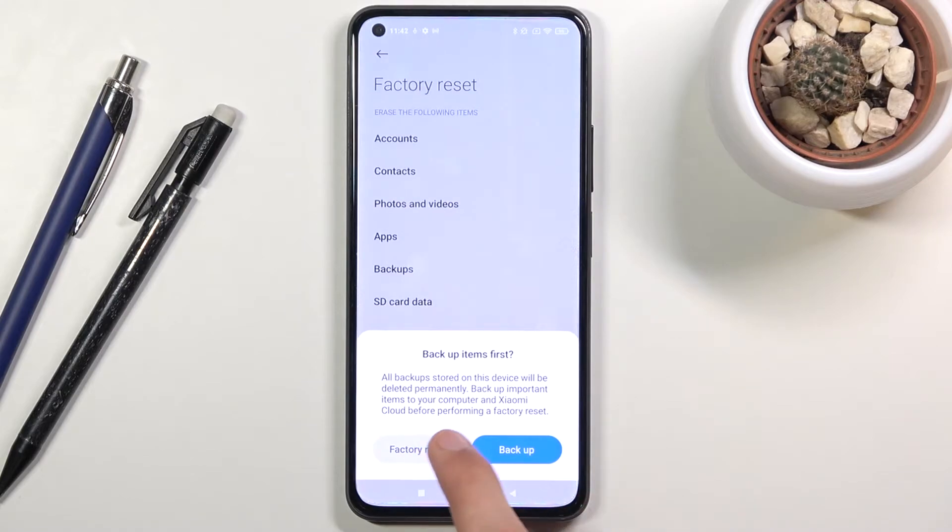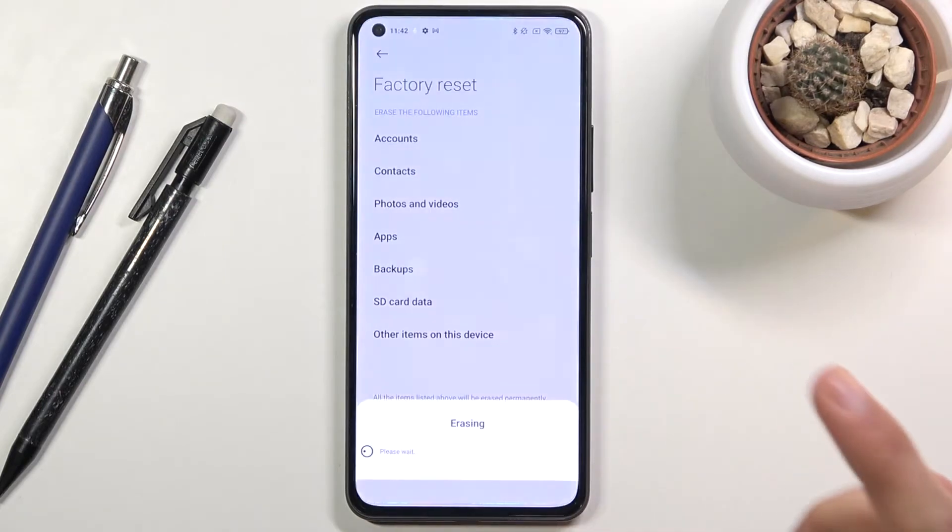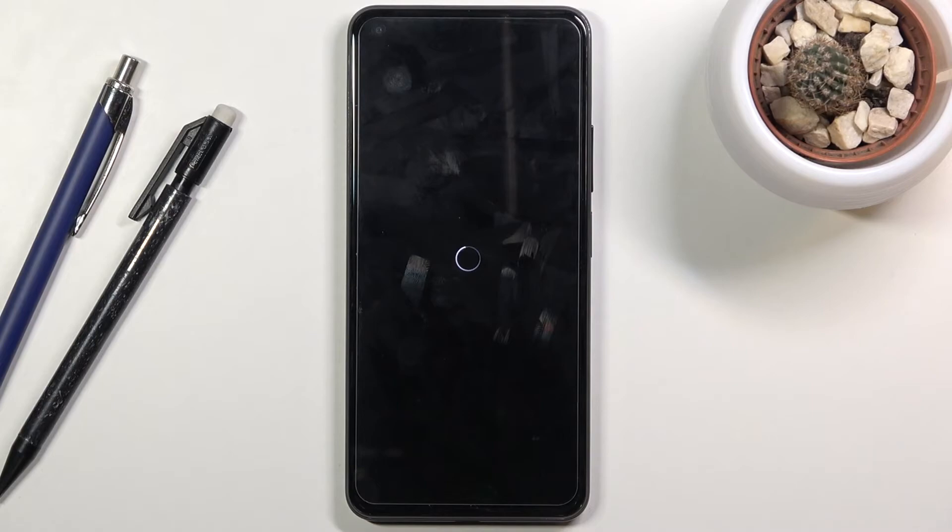tap on factory reset. It does give us two more messages blocked by 10-second timers, stating that this factory reset will remove all the data from the device — back it up or you will lose it all. This message is essentially repeating what was already said, so from here let's tap OK.